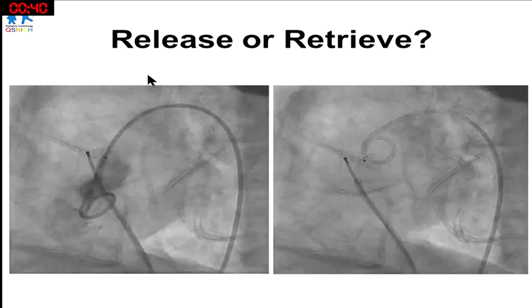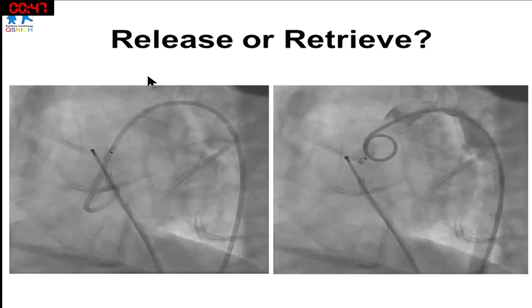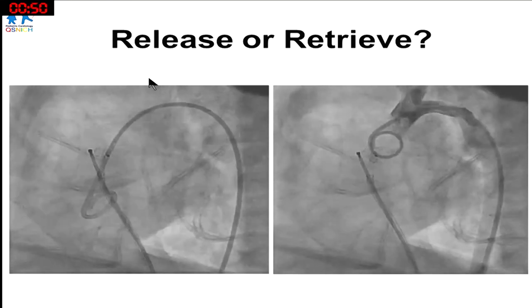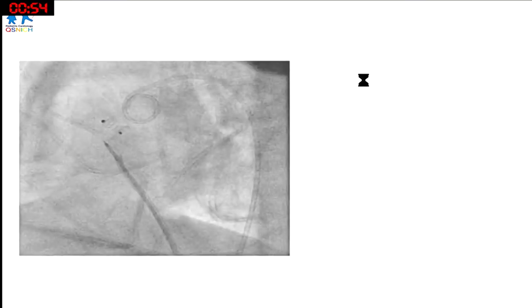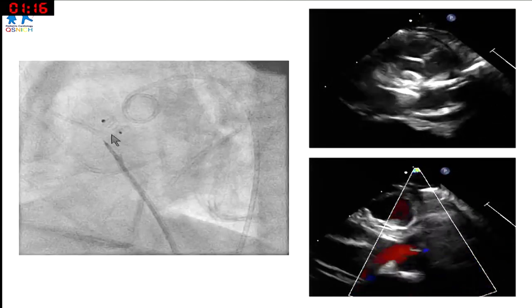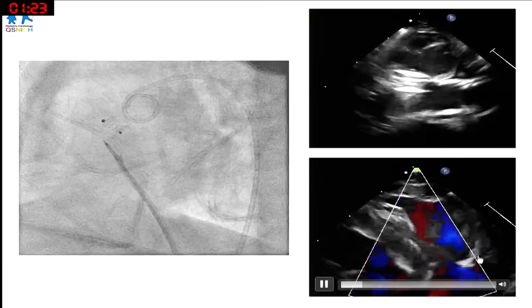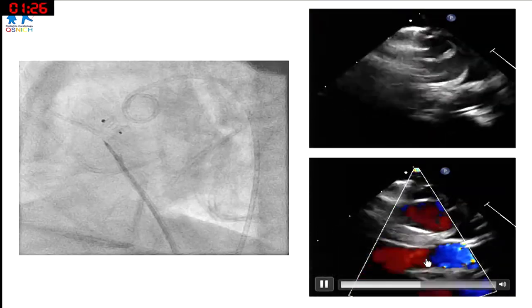The question was: release or retrieve? Most of the audience felt we should retrieve. But we did the other way around. The baby had been sick for a long time, we couldn't do anything else, and the surgeon wouldn't re-operate. We decided to give it a chance — if there's a problem later, the surgeon can address it. If lucky, we might help the baby. So we released the device. It was touching the aortic valve, but much less than the previous device, with only mild aortic leak.